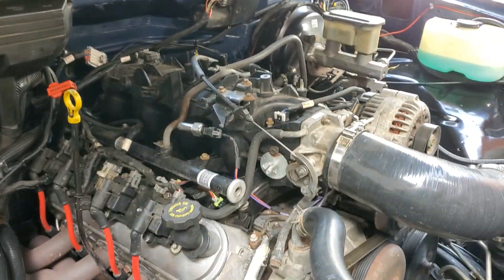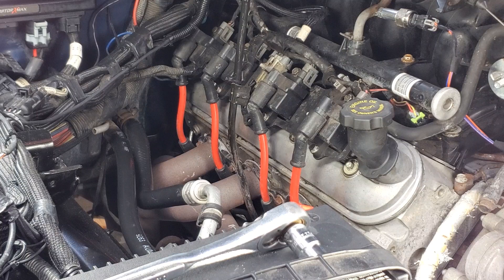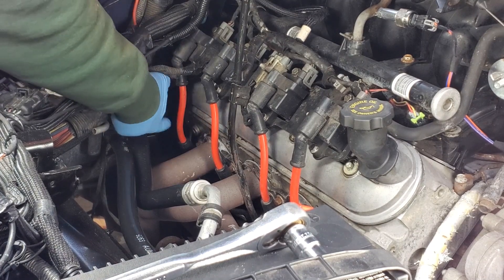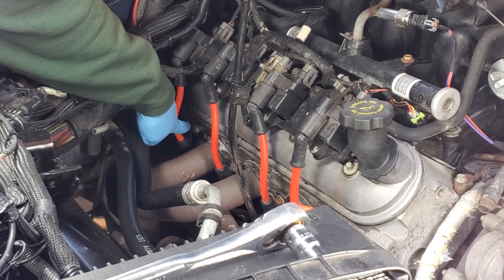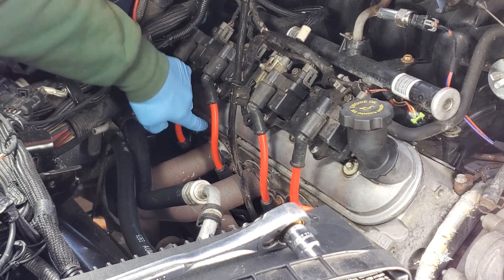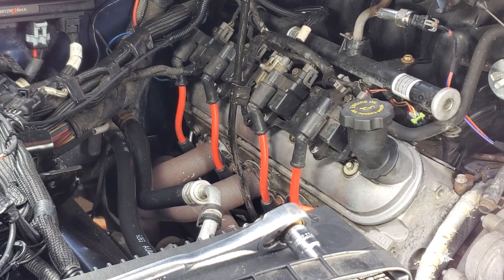Now we're on the passenger side. You can see at the back of the head is where a temperature sender would normally be. There's a plug in there from the factory. So what we're going to do is remove that and put our new gauge temperature sender in there. It's just the other head flipped 180 degrees — same casting. On most V8 and even V6 engines, that's the typical layout — usually there's one at the front and one at the back. They're usually mirror images, so you can run two temperature senders if you want.